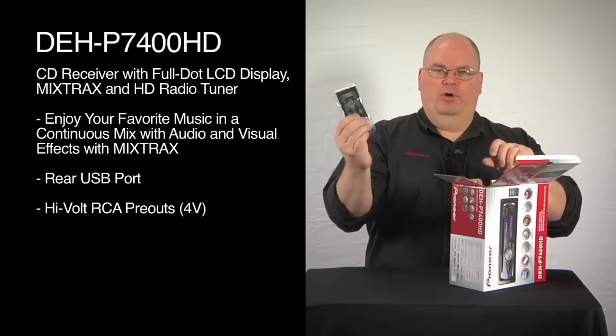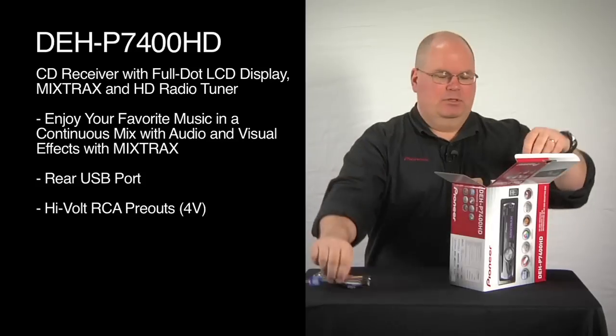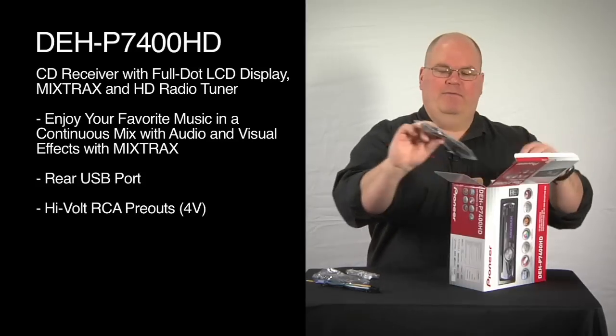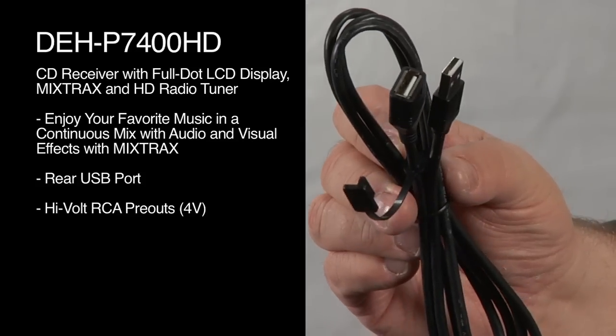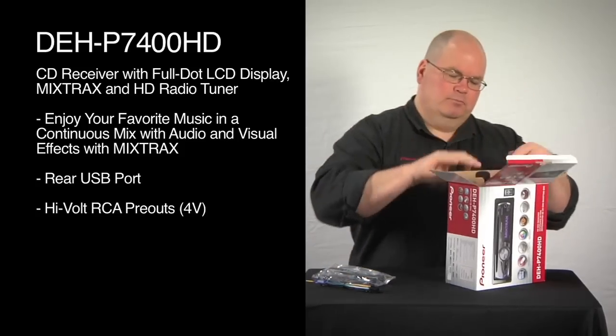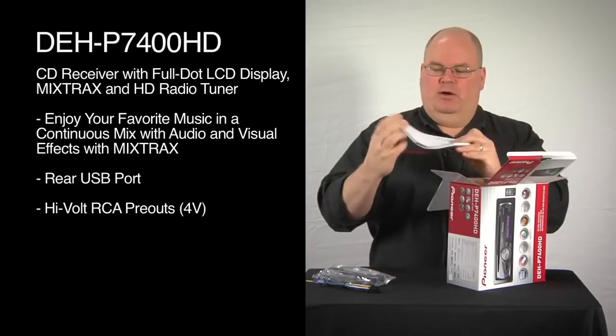We have our remote control and our wire harness for power and ground in the car. There's our hardware installation pack, and we have a USB extension, because the USB port is on the back of this radio. And we have our owner's manual.